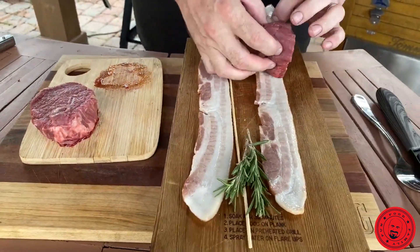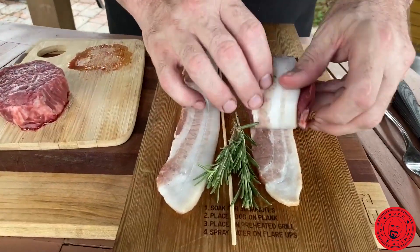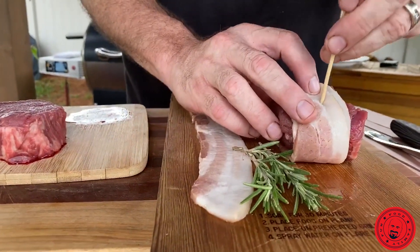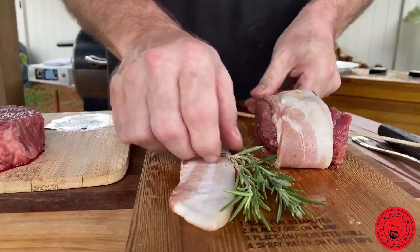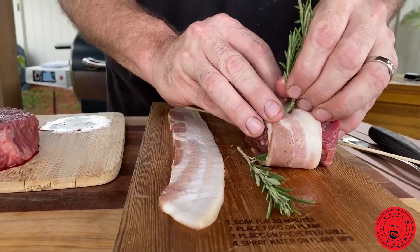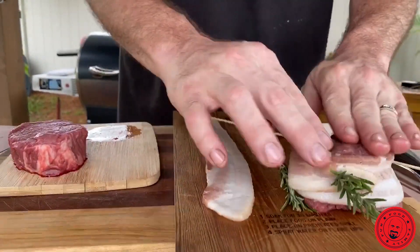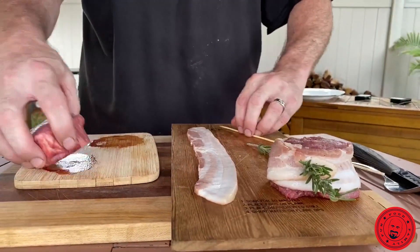Filet mignon, believe it or not, is actually one of the easiest steaks there is to cook. And that's because the fibers are really far apart, really spread out — loose fibers. We'll get into that in a minute.